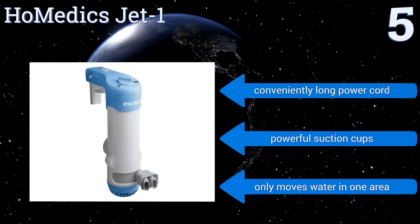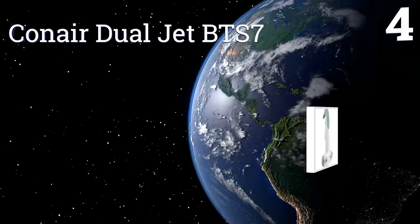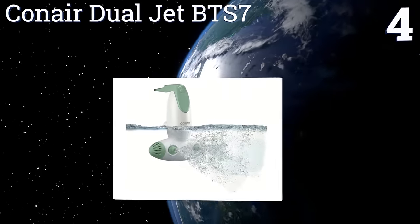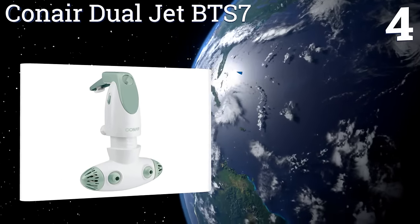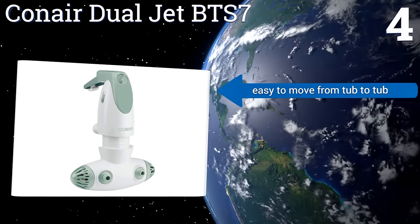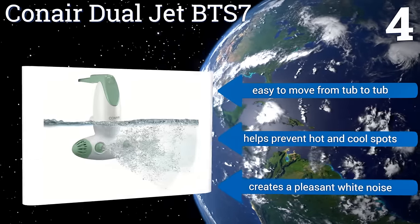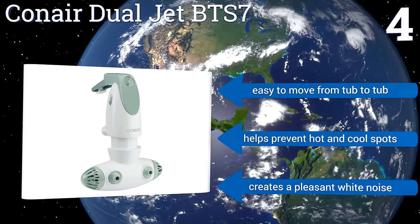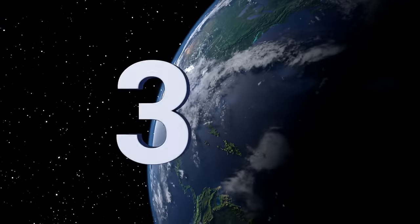At number four, the Conair Dual Jet BTS7 shoots out two streams of bubbles that gently swirl the water in your tub. It's not the most powerful model, but its compact size, low price, and adjustable nozzles still make it a good buy overall. It's better for relaxation than massage, it's easy to move from tub to tub, helps prevent hot and cool spots, and creates a pleasant white noise.